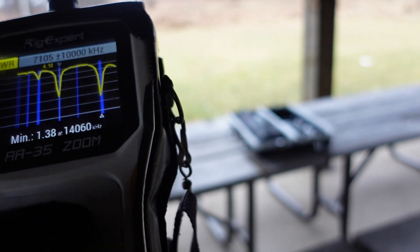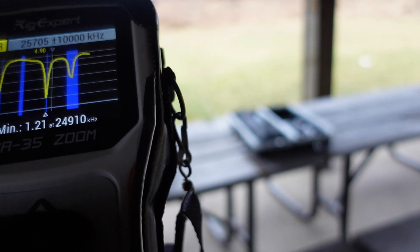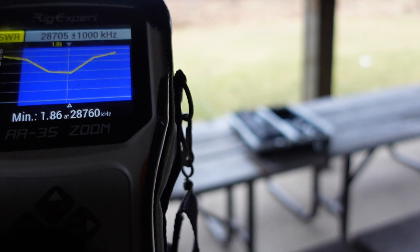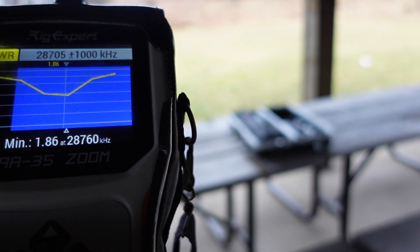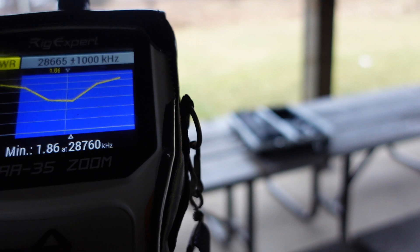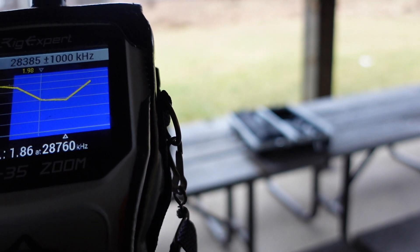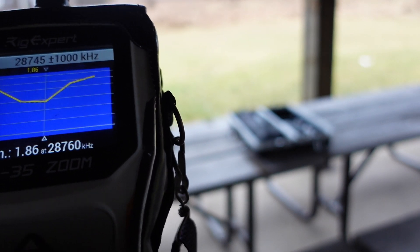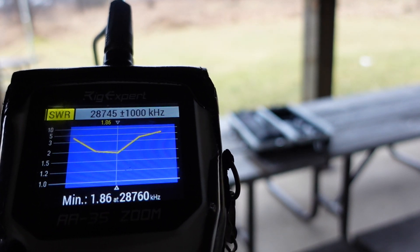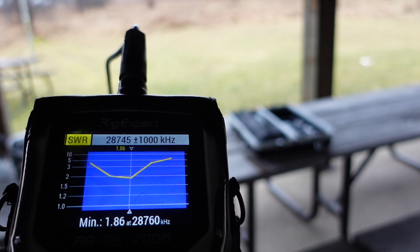Let's see what we've got further up — 10 meters. Up on 10: it's a little high, but the low point is 1.8:1 SWR at 28,760 kHz, so it's below 2:1. You could conceivably use it without a tuner on 10, covering pretty much digital and single sideband frequencies.